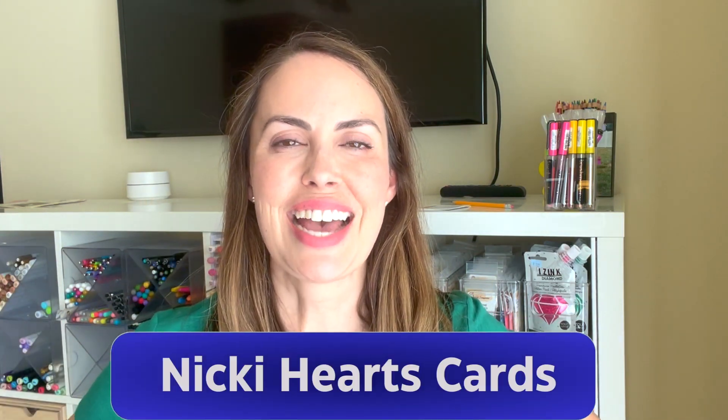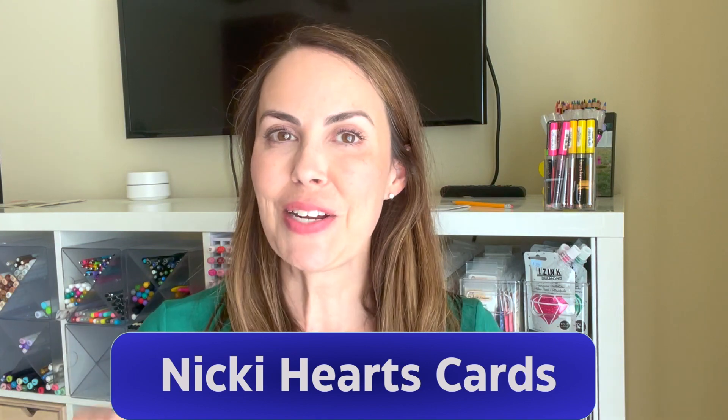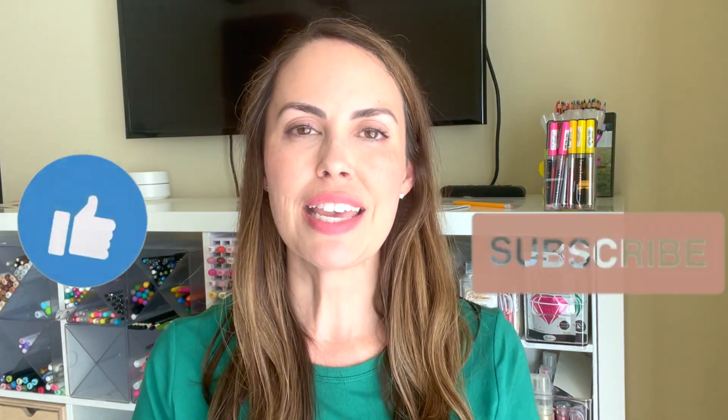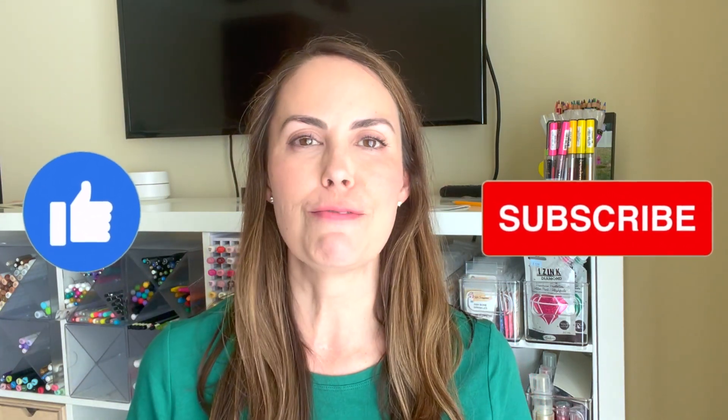Hi everyone, I'm so glad to have you here. I'm Nikki Baxley of Nikki Hearts Cards and this is my channel. I do lots of organization videos, I do lots of card making videos, so make sure you hit the like and the subscribe button before you go any further in this video.